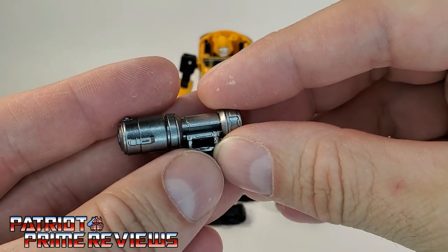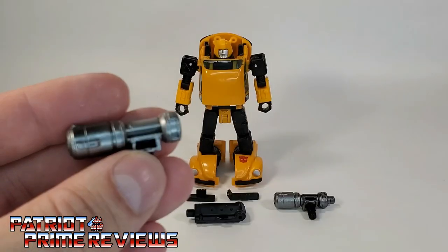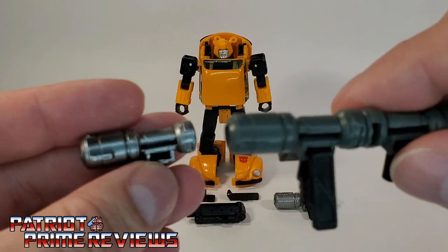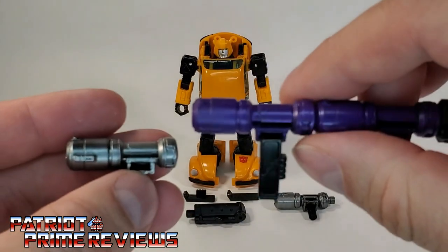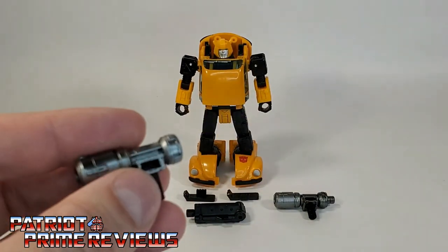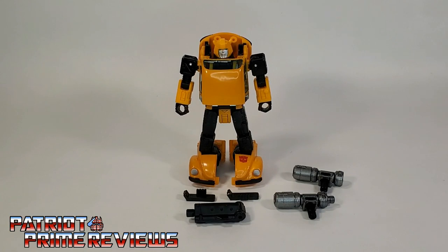Bumblebee's bazooka is a different color from the others. Cliffjumper's was more chrome, Hubcap's was dark gray, and Bug Bite's was purple. So we have seen that weapon many, many times — I'm not going to waste time going over that. Let's get right to Bumblebee himself.